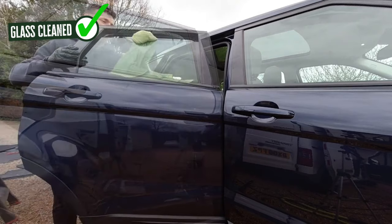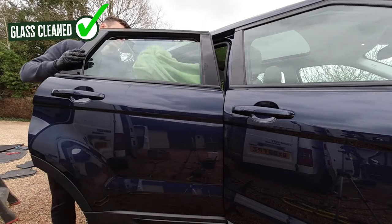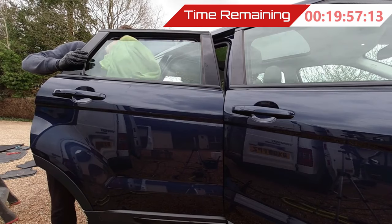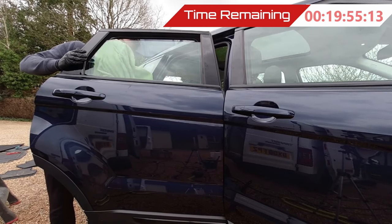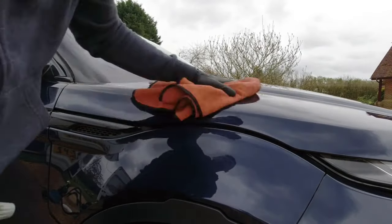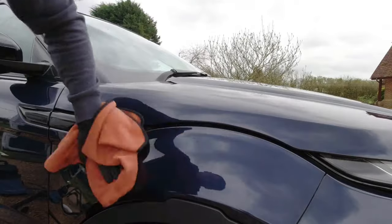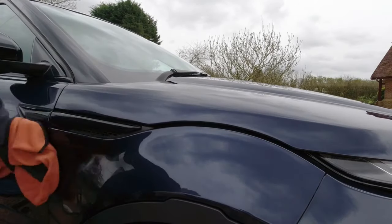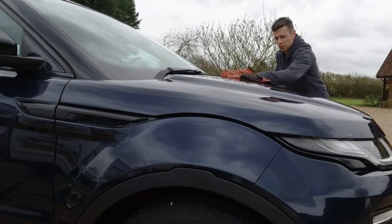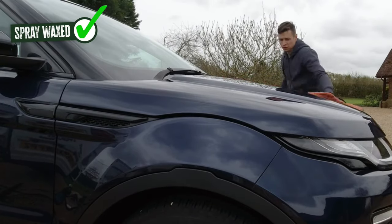I'm cleaning the glass with no chemicals — something I often talk about, and I am making a video on this very soon so stay tuned. Always make sure you wind the windows down just a little bit to get rid of those scum lines, because it can make such a difference. It can be the difference between whether a customer calls you back or not — it shows that you care.